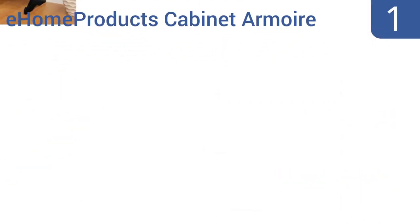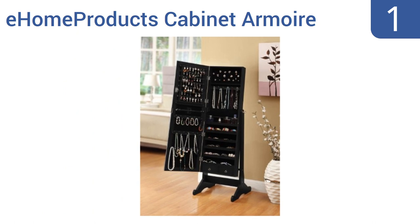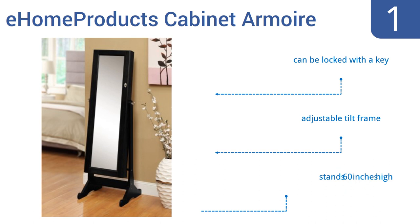And coming in at number 1 on our list, the eHome products cabinet armoire is like a miniature closet just for your jewelry, with a bonus of a large mirror that lets you see how you look. For added security, the design naturally hides your jewelry. It has room for nearly 50 bracelets and necklaces. It can be locked with a key and has an adjustable tilt frame. It stands 60 inches high.